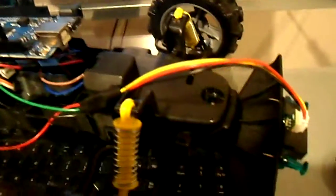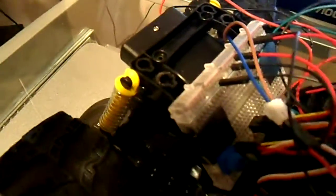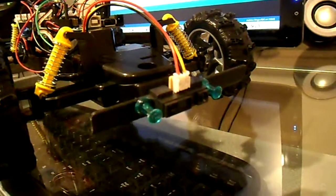One VEX motor controller is for the front, which controls the steering motor, and one is hooked up to the rear motor for the drive. I also have a set of connections for the Sharp IR sensor that sits on the front to do some basic collision avoidance.